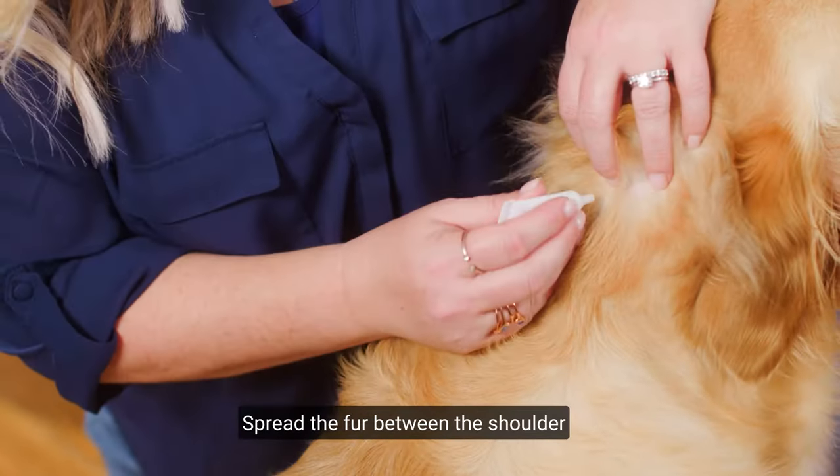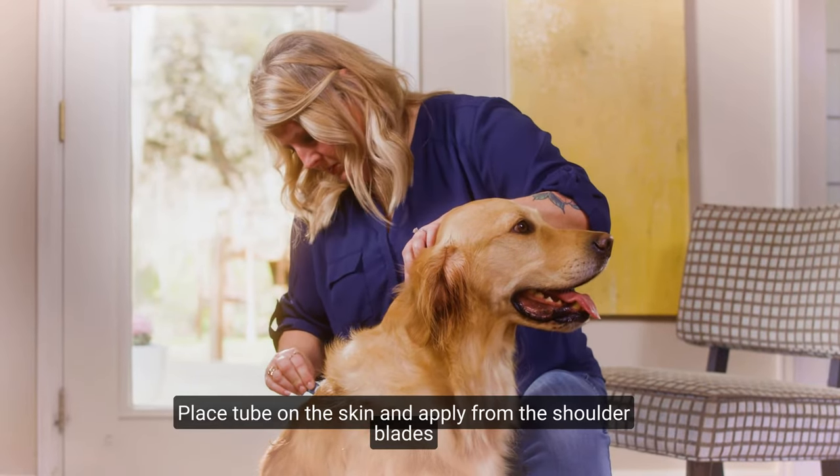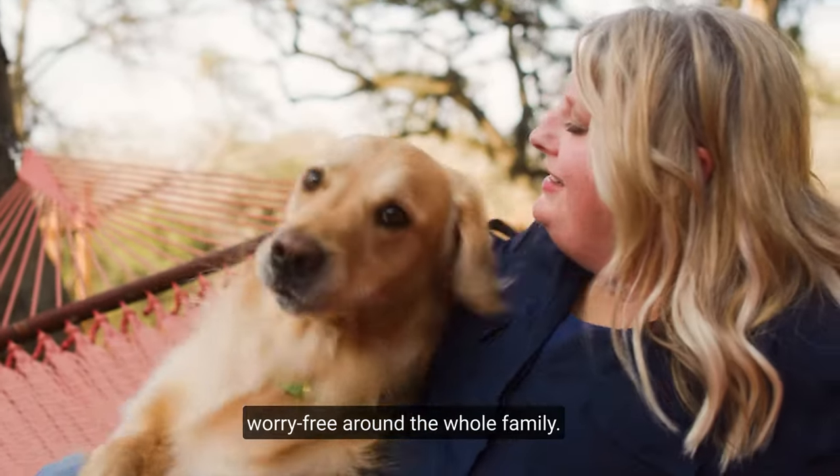Spread the fur between the shoulder blades until you see skin. Place the tube on the skin and apply from the shoulder blades down the spine to the base of the tail. Apply one tube once a month and use it worry-free around the whole family.